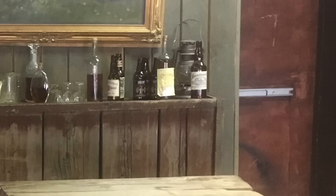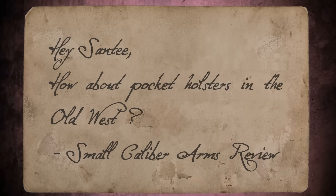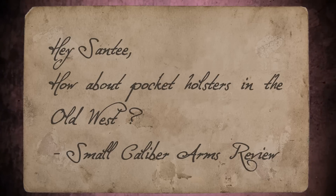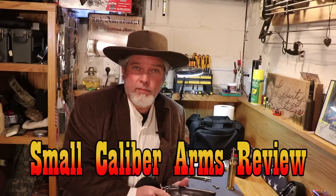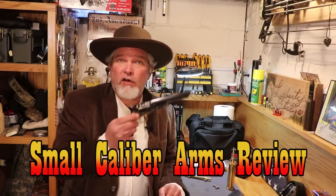Hey there folks, Santee at the Year's Little Ghost Riders here. We got mail. Hey Santee, how about pocket holsters in the Old West? Hi everybody, welcome back to Small Caliber Arms Review. I'm Richard and today we're gonna have a little black powder fun with this little fella.